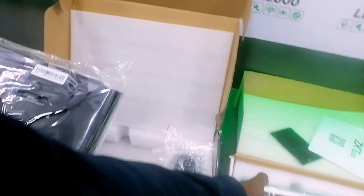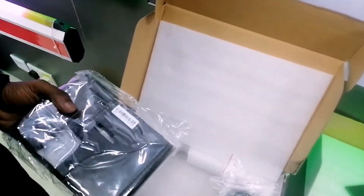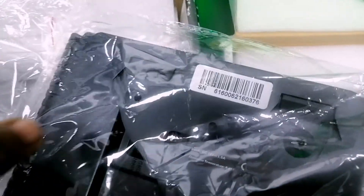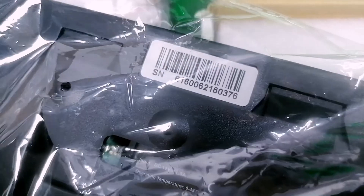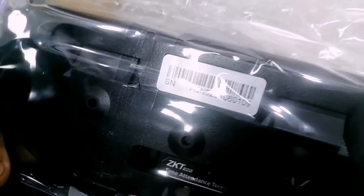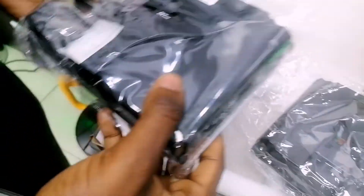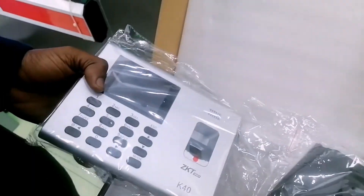Another way to know if a device is original or fake is by looking at the serial number. ZKTeco technical devices do not use purely numeric serial numbers; instead they use alphanumeric — a mixture of letters and numbers. That is another way to identify a fake ZKTeco device.